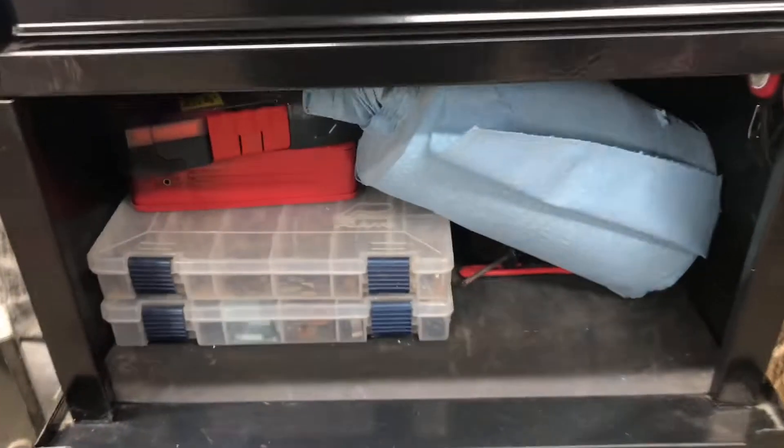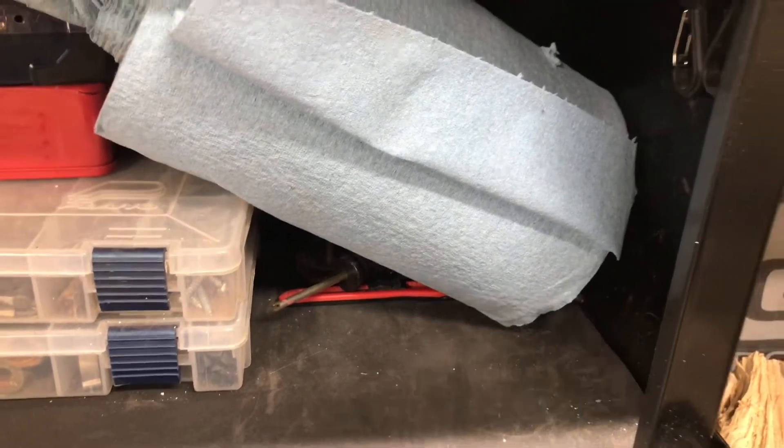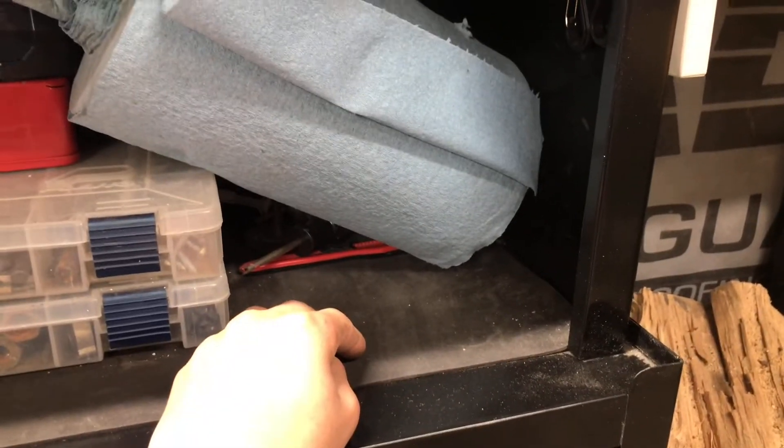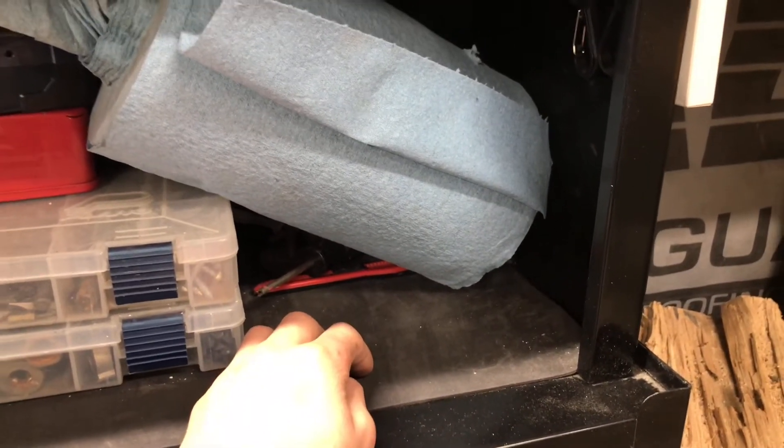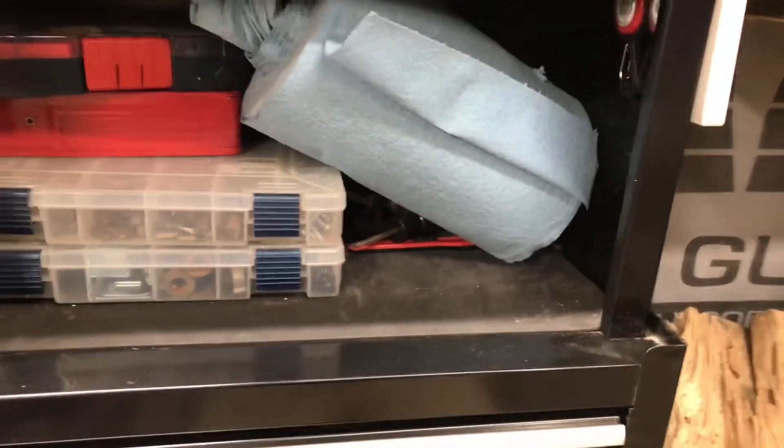Down here you have the quick riser. I just fit some of my storage stuff and some drill bits there. Over here I just have some of my knives. I keep items out in the open that I grab almost every day — like a knife or something — just stuff I mostly use on a regular basis.